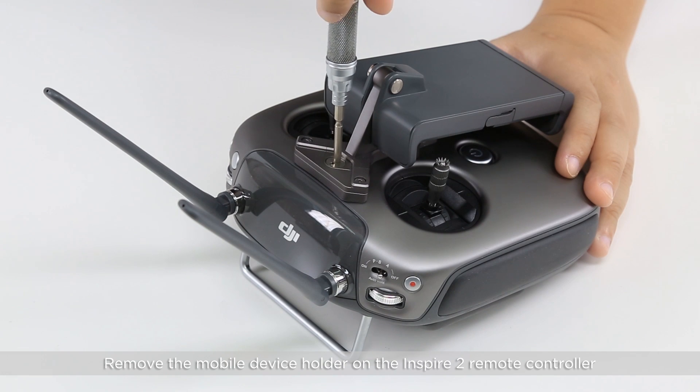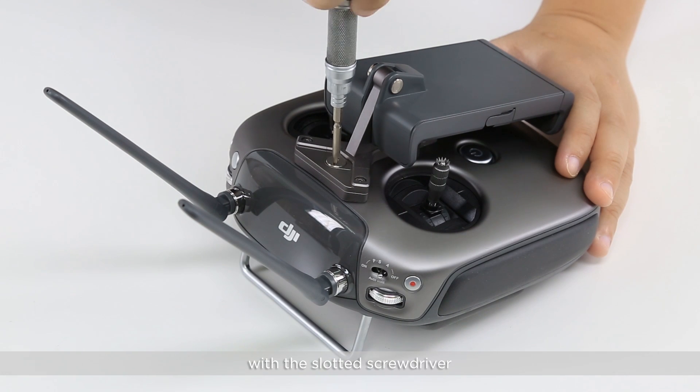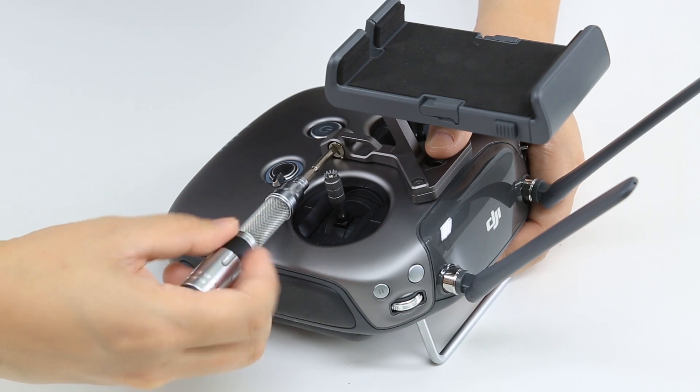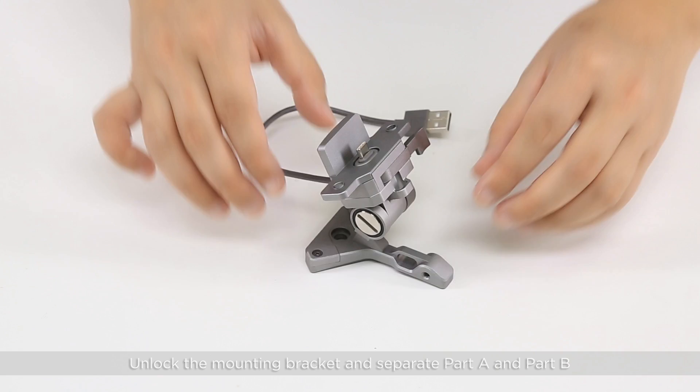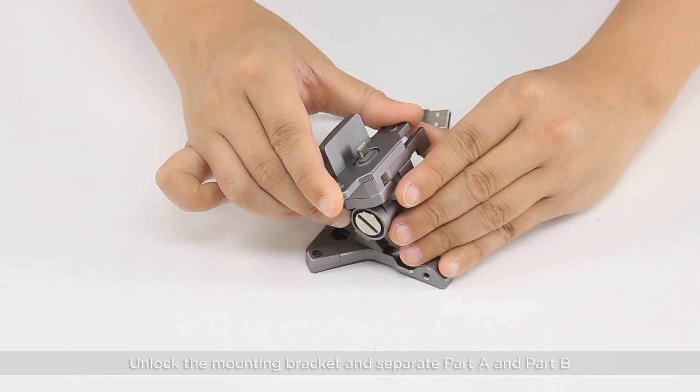Remove the mobile device holder on the Inspire 2 remote controller with the slotted screwdriver. Unlock the mounting bracket and separate Part A and Part B.